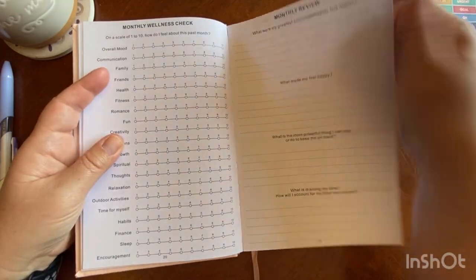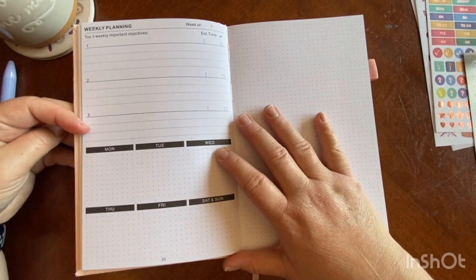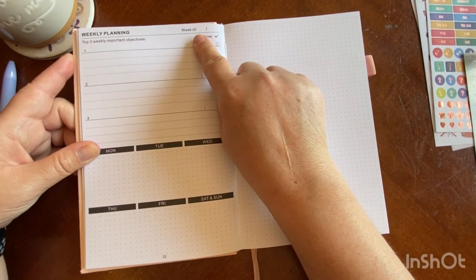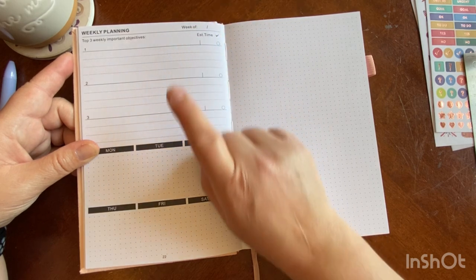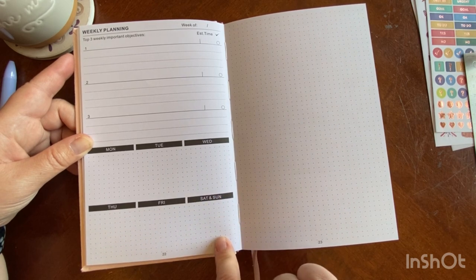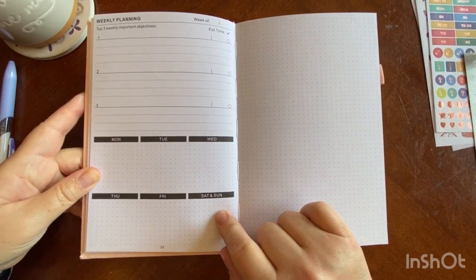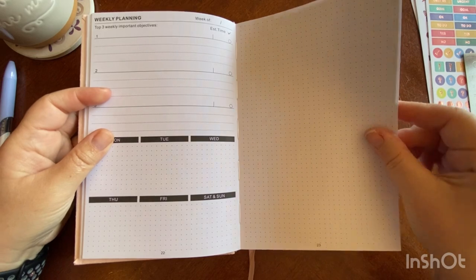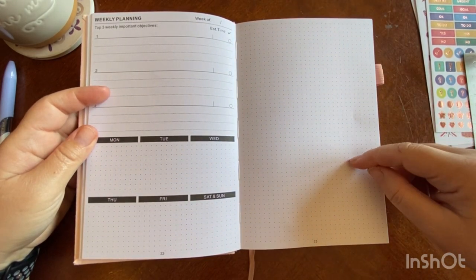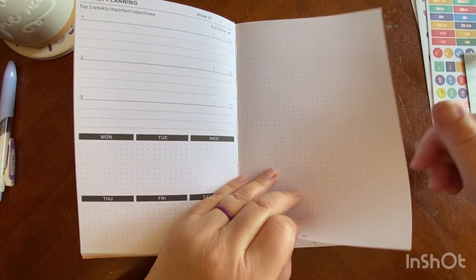This is what your daily pages are going to look like. You have a weekly overview with a blank grid. You have your top three priorities with an estimated time frame for getting those done, a week of up here, and your week at a glance down here. Saturday and Sunday is combined in a small square, but you have an entire blank page on the side. If the combined weekend bothers you, you have an entire page for overflow tasks, weekly meal planning, a daily self-care list — just endless options.